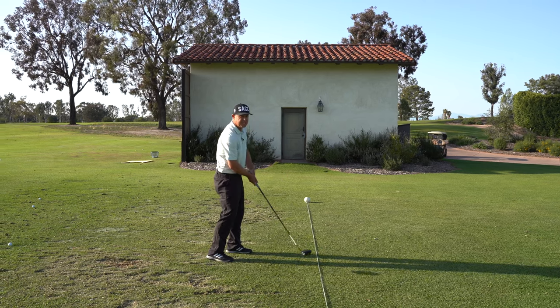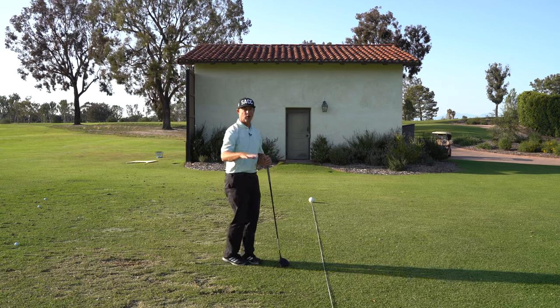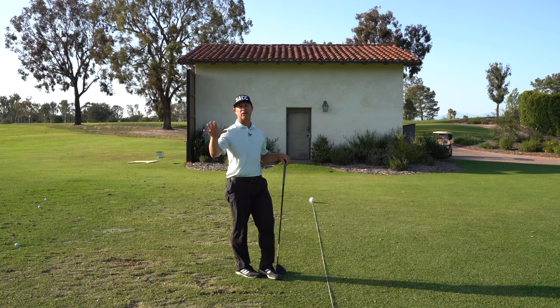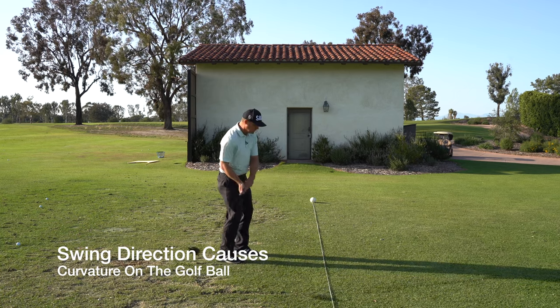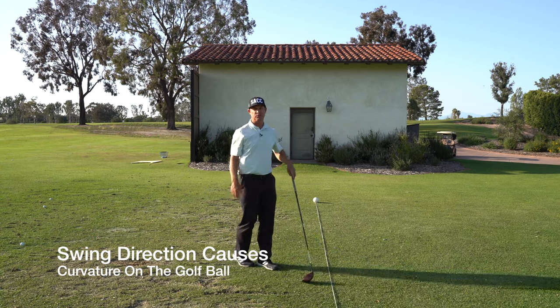Not coming as much from the inside. So again, a great way to use this rope at either side of the range to help you with your swing direction and swing path — that's what puts curvature on the golf ball. If you're slicing, you are coming down outside that rope. If you're hooking the golf ball too much, you're coming way inside that rope and causing that curvature the other way.